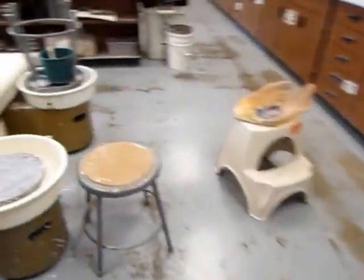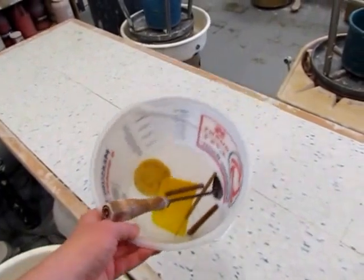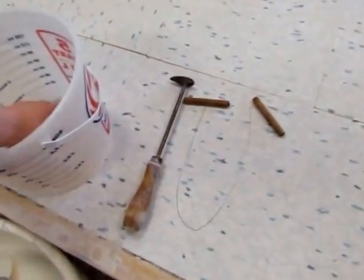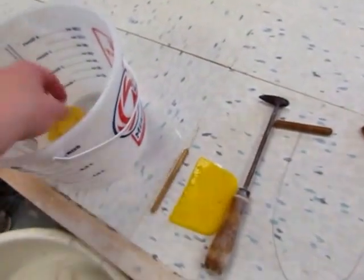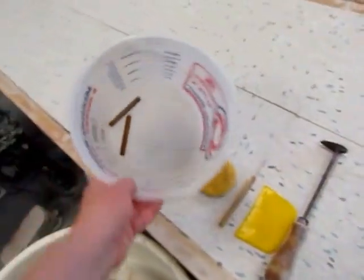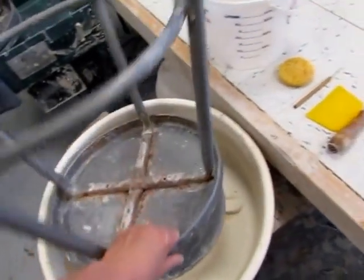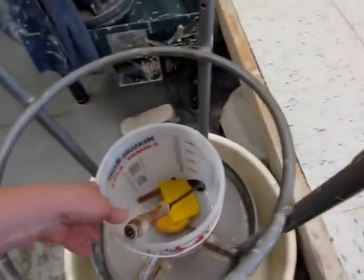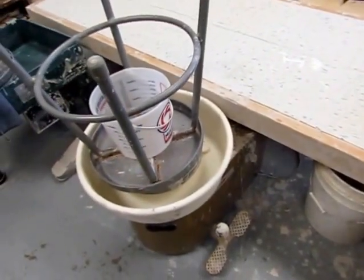Going back to the wheels — at each wheel there should be a bucket, and notice how clean it is and how clean all the tools are. These are the tools that should be in there: a turning tool, a cut-off wire, a plastic scraper, a needle tool, and a small round sponge. Those are the only five tools that should be in there when you're done. They should be clean, the bucket should be clean, and the wheel should be clean. Then you should put the stool back upside down on the wheel, all clean tools should go in the bucket, and the bucket should go on top of the stool. That's how to set up the wheel and make sure it's all put back together when you're done.